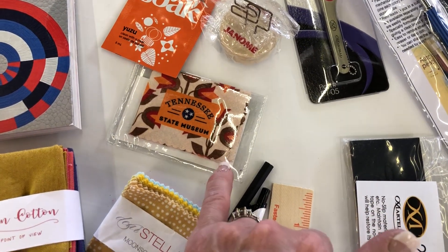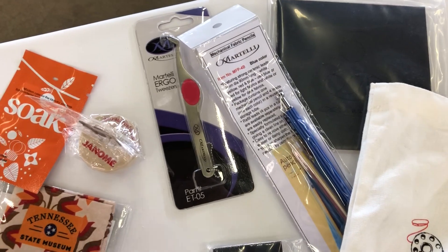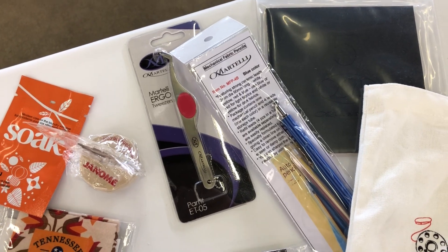I think this is for cleaning your glasses, your cell phone, your iPad, those kinds of things. I'm throwing in one of Martelli's Ergo Tweezers — I love, love, love those tweezers, not only as tweezers but also as a pressing tool.